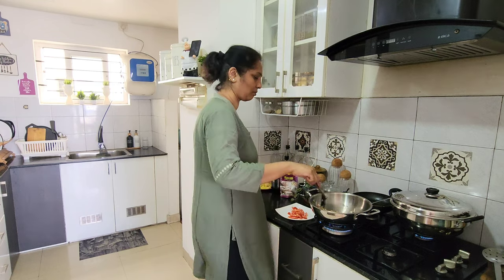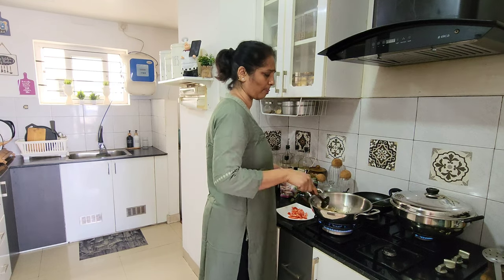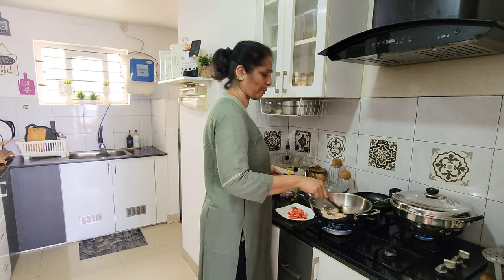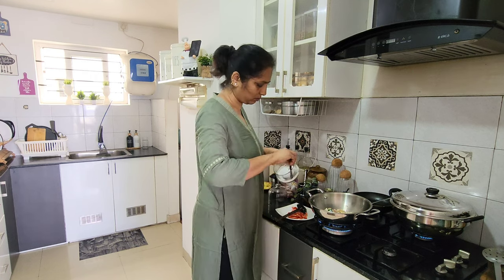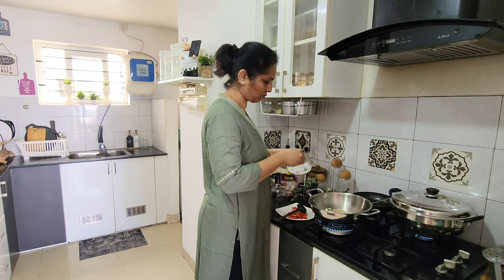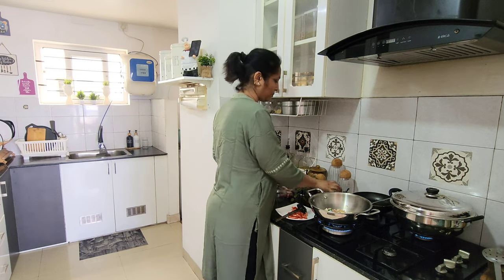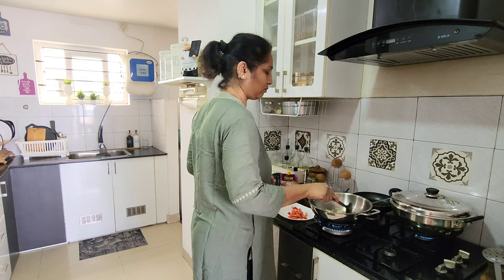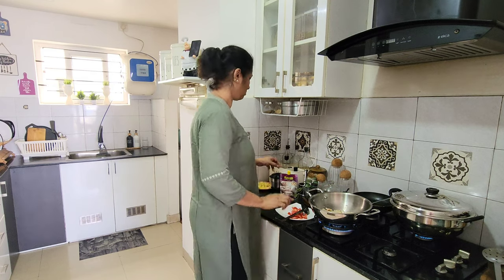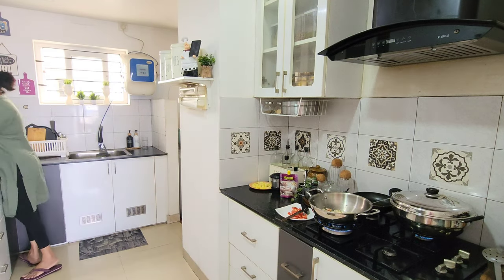That's why we have to put a ginger garlic paste — place 1 tablespoon of sauce. We will turn the handle in the pan. Now make the pan and make the pan.